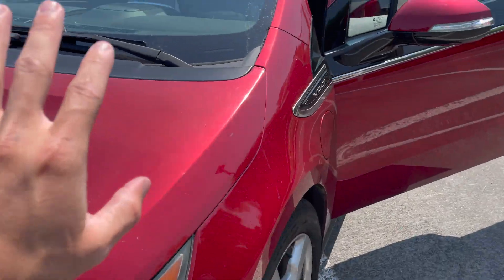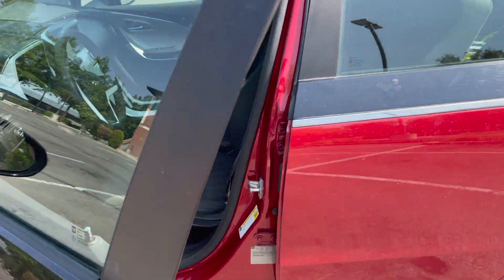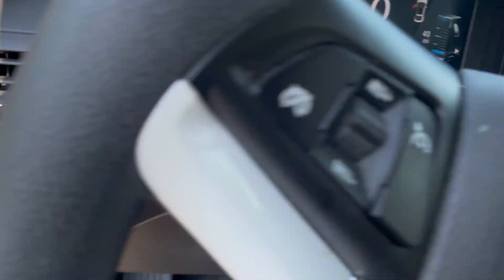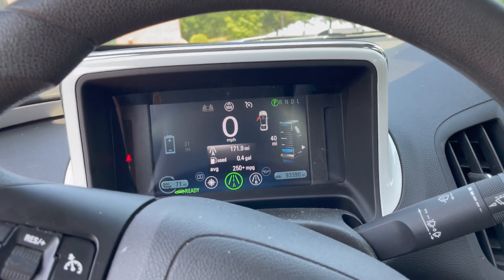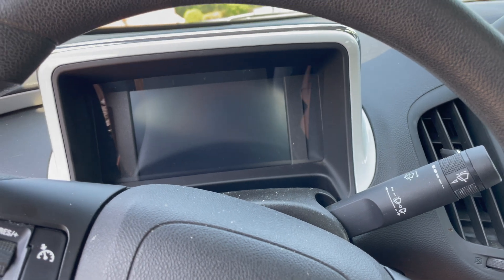That has the engine running when the hood is popped. Once you shut it - like I just did - it should automatically go back into electric mode. Sometimes it doesn't do it right away; you can turn the vehicle off and restart it.